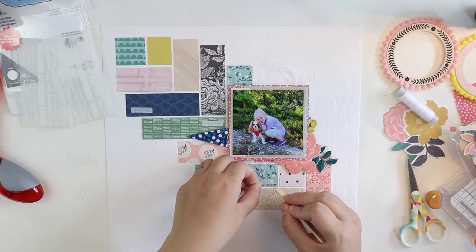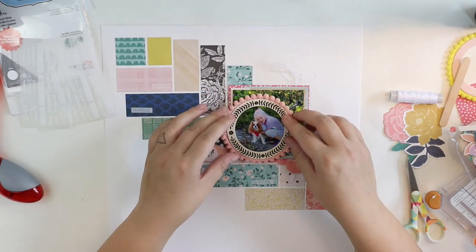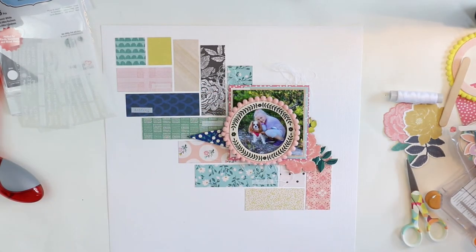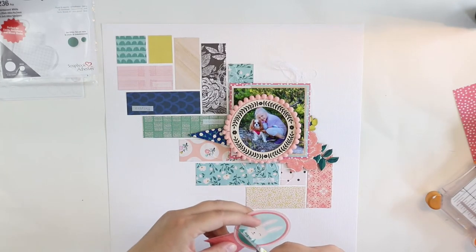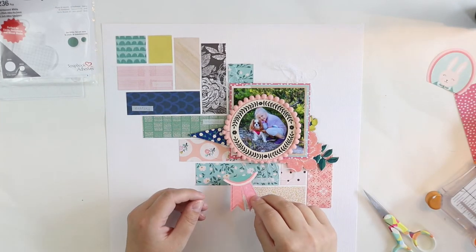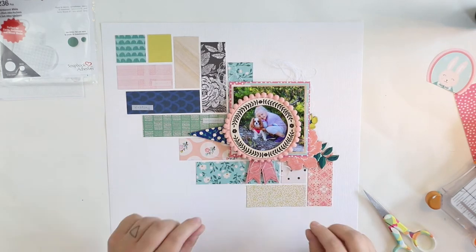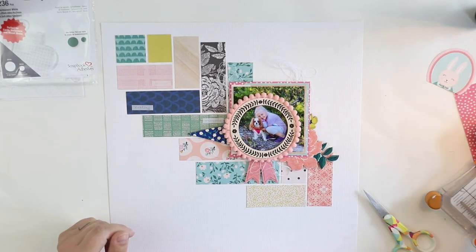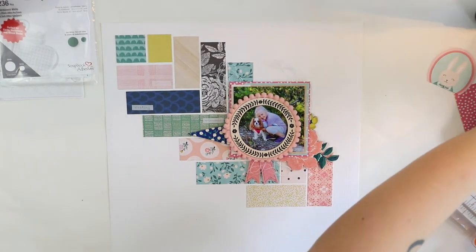Here I have the wrap-ons and the pom-pom frames, and it looks quite good. I decided to take this little piece of one of the die-cut elements just to add it here, and I will adhere it with 3D foam to make sure it will pop up more.